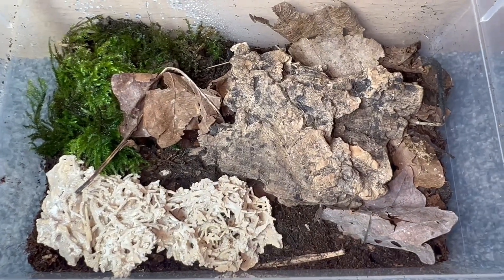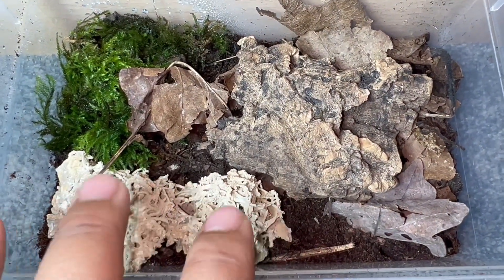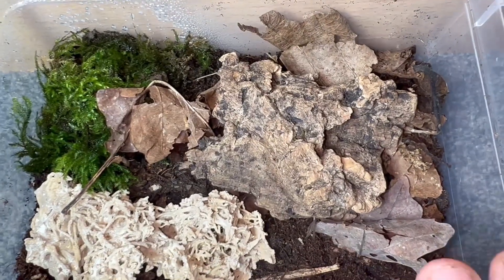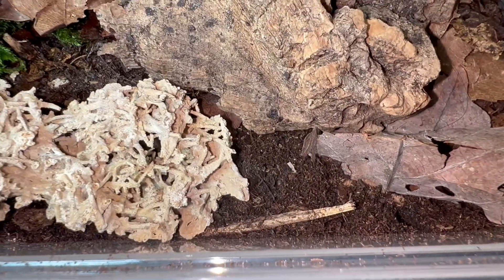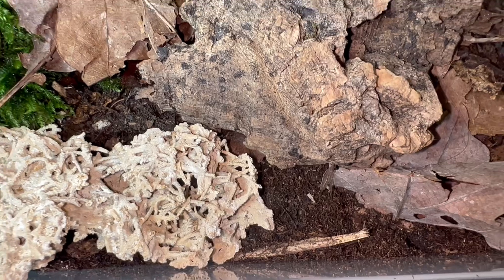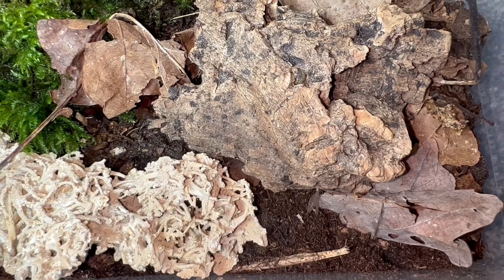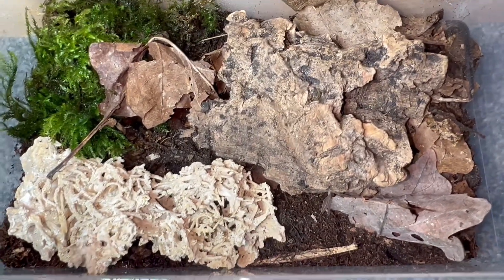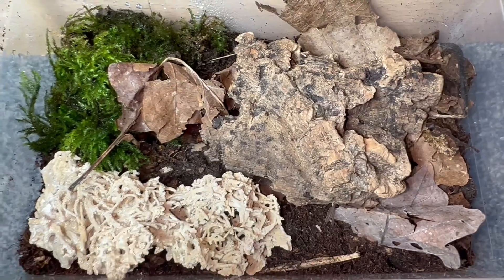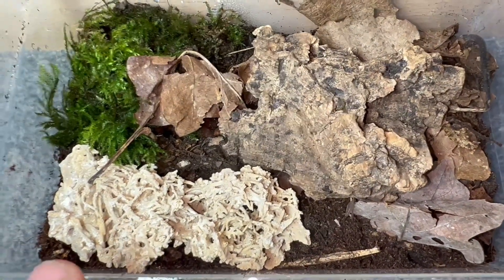Although Cubaris species Rubber Ducky do come from caves, the majority of the substrate will be kept quite damp, but I will have a dry side in case the Rubber Duckies want to go there. The substrate I've used is my detrivore mix — a substrate I make myself with topsoil, peat moss, flake soil, leaf mulch, and a little bit of rotting white wood. This is perfect for all detrivore inverts, not just isopods — your roaches, millipedes and so on.